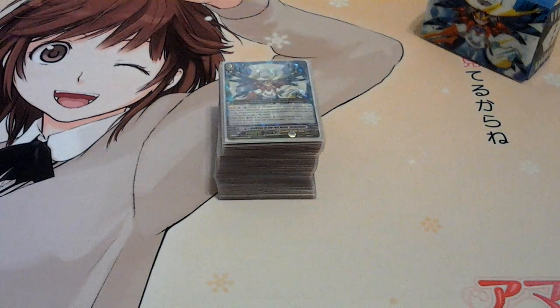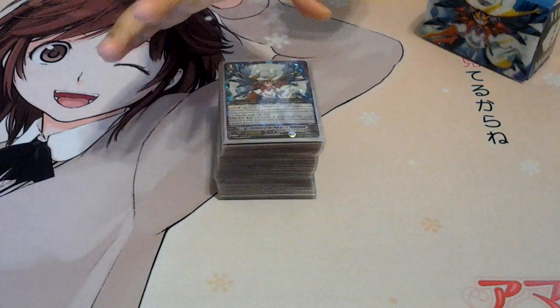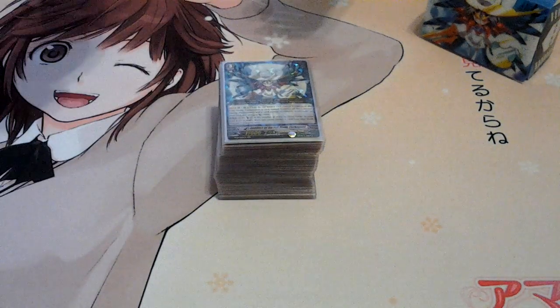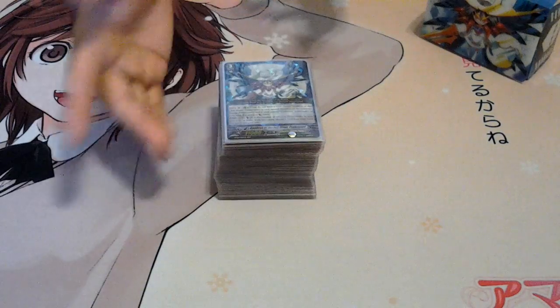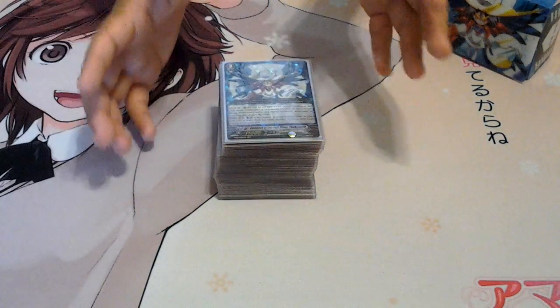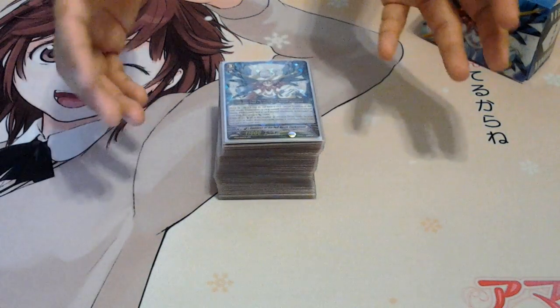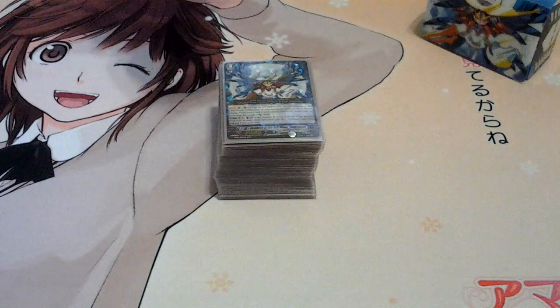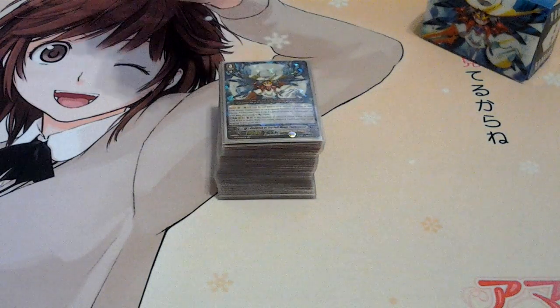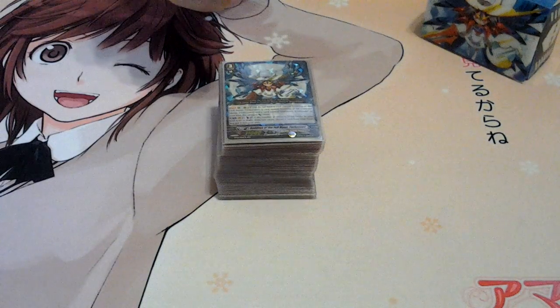Alright, what's up guys? Sevy Tsukiyomi here. Today I'm going to show you my Tsukiyomi Oracle Think Tank deck I've been playing around with for a week. I finally got it to a point that I'm really comfortable using it. Big shoutout to RPGcaster, because really what set me on playing this deck and making it my favorite clan is him — I got to see the deck and fell in love with it after I saw Tsukiyomi.